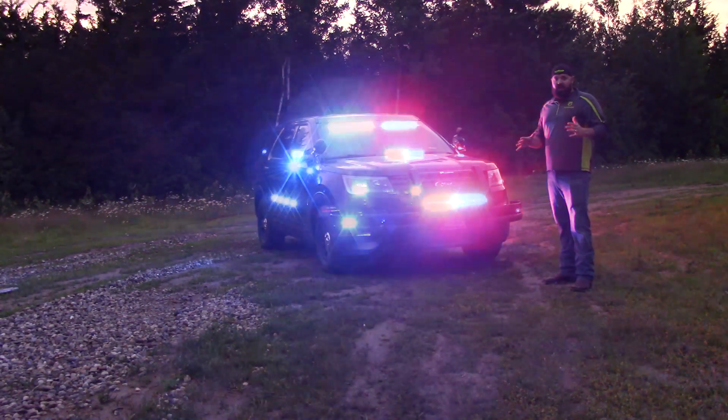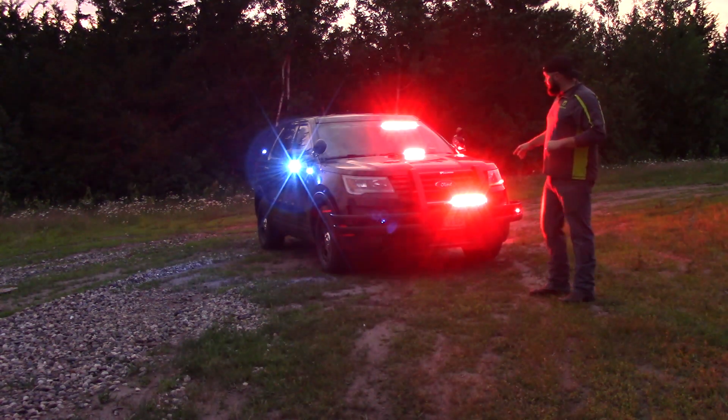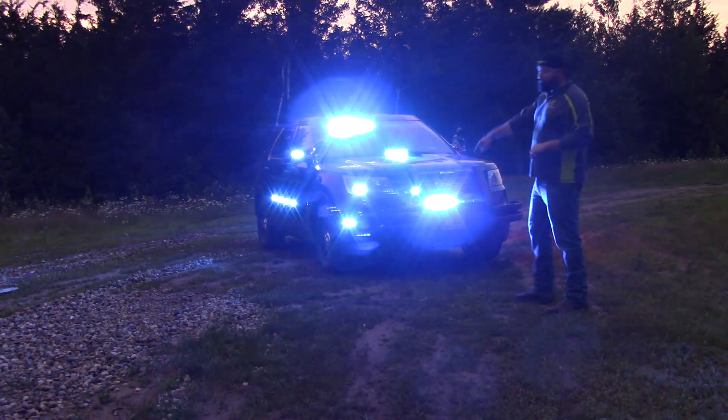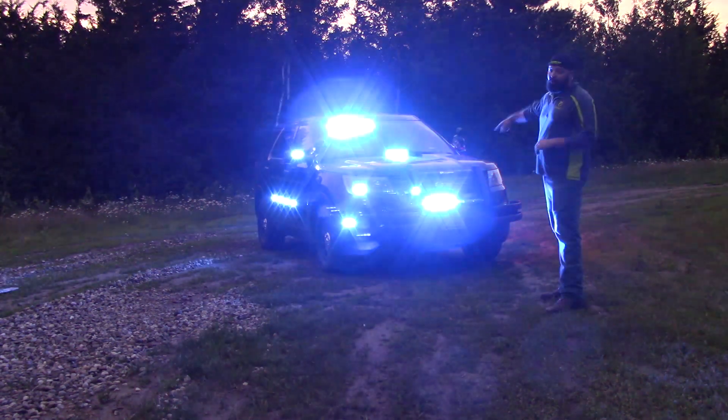As you can tell, this squad car is completely decked with lights. It's got a six-head M4 stick on the push bumper, dual siren speakers, M4s in the headlights, M-Powers on the pit wraps, the sides of the push bumper, the front of the mirrors, and four of them on the hood.